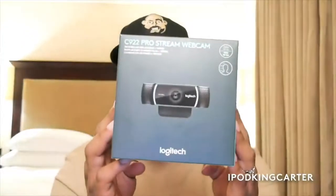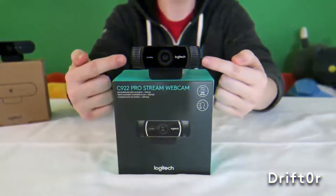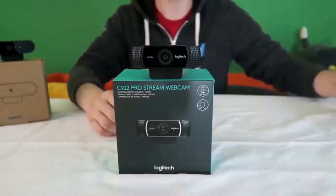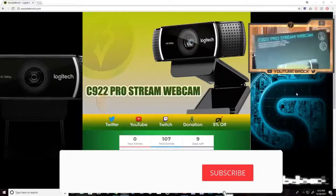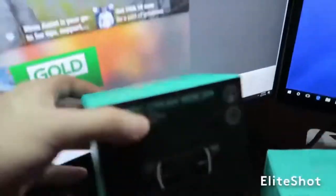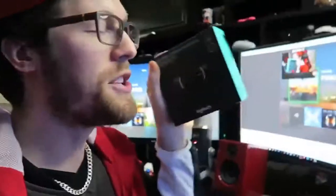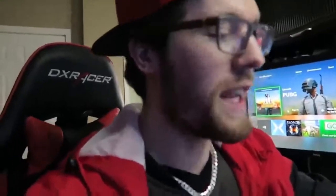The Logitech C922 — everybody wants to see the content creator's face, and with the C922 you get the camera itself and a little mini tripod. Here we have the C922 Pro Stream Webcam. Logitech creates the best webcams I've ever used. They're the easiest to set up — it's a USB, you plug it into your computer and load it up in whatever software you're running.